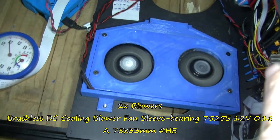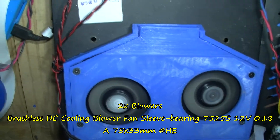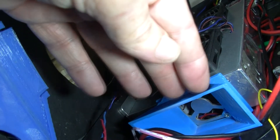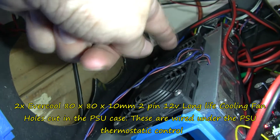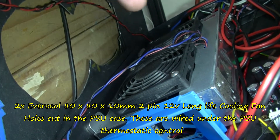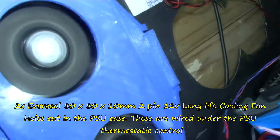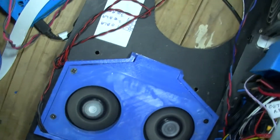There are two blowers inside this box. This unit has been well used and they blow out a slot on the front here, then into this ducting. So the air is blown in there. I've also put these two additional fans on here which blow upward. I think these ones are on temperature control, so when it heats up they switch on and off, whereas these blue ones down here are on all the time.